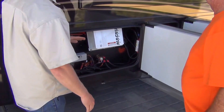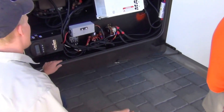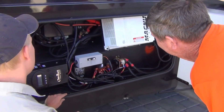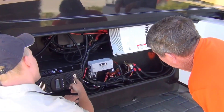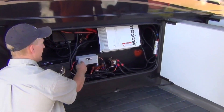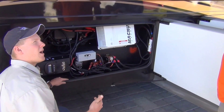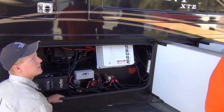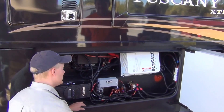Here's your inverter. This whole compartment has a thermostat in it, so every time it gets a little too hot in here this fan is going to kick on and suck some of that heat out. This is where we mounted your solar controller and we ran it through this breaker here, so if your panels have a surge of power or this controller fails, it's going to pop this. So if you think you're not charging your batteries, you can check this.